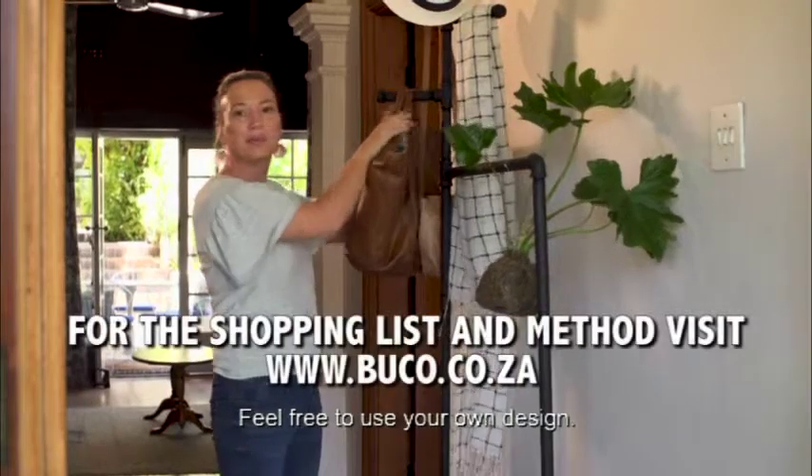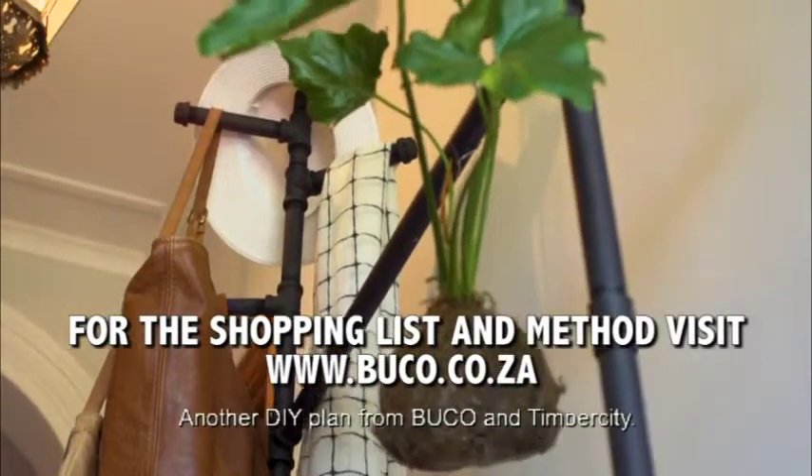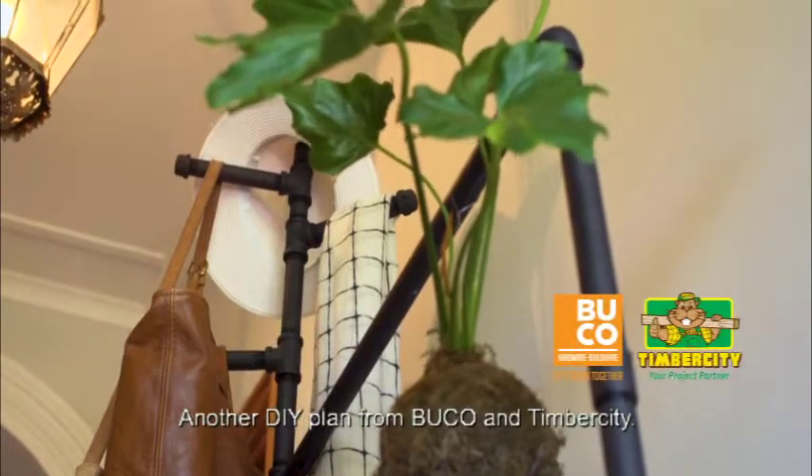Use your own product and have fun! There you have it! Another DIY plan from Buco and Timber City.